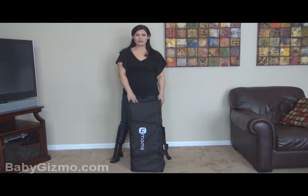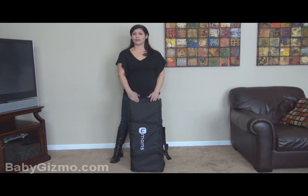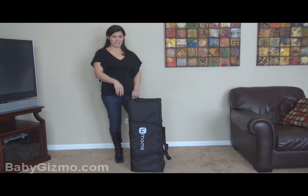If you know anything about play yards, you know that they can sometimes be very aggravating to open and close and get packed up. You can't figure out — do you unlock the walls first? Do you pull up the center? Grandma can't do it. This one's going to change all that because this one's really, really easy to do.